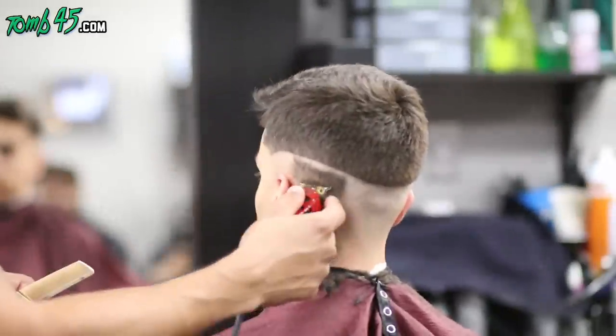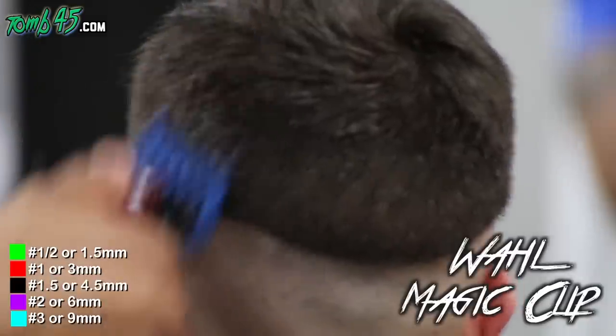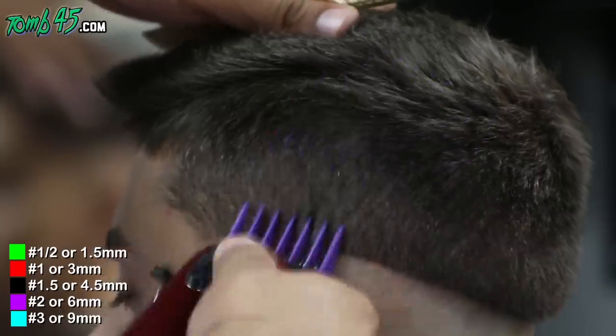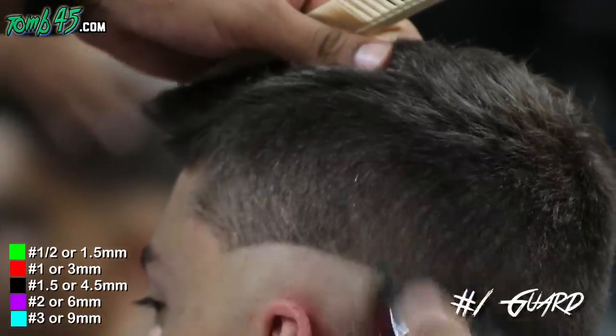Like always, we're balding him out. Now I'm laying my foundation with the number three guard, coming right off the shape of his head, right off the ridge. You can see we can avoid using any clip-over-comb or anything like that.